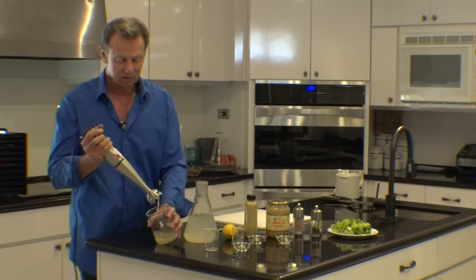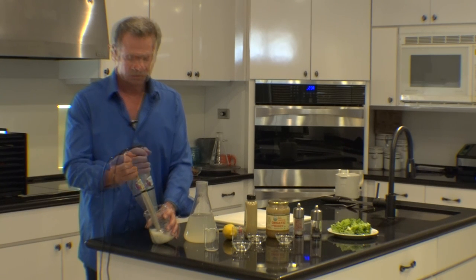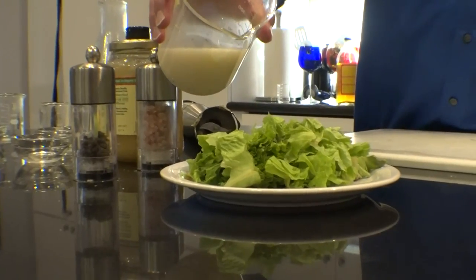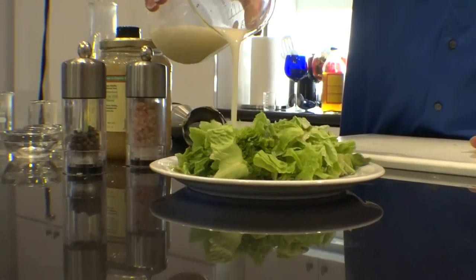Using our stick blender, we emulsify until it is thoroughly mixed. And this is our citrus dressing — thoroughly emulsified and quite refreshing.